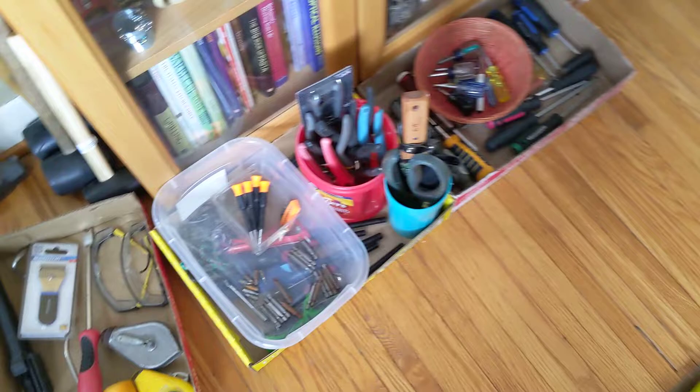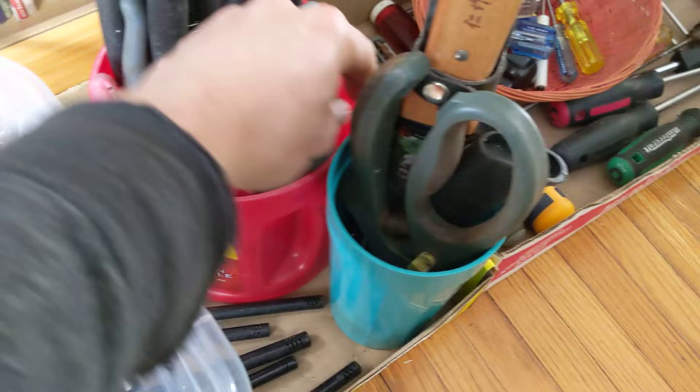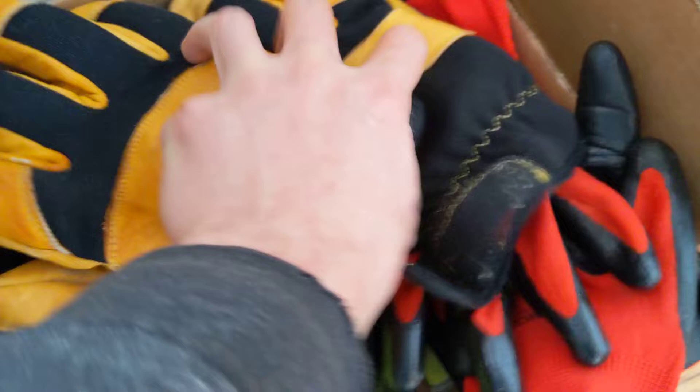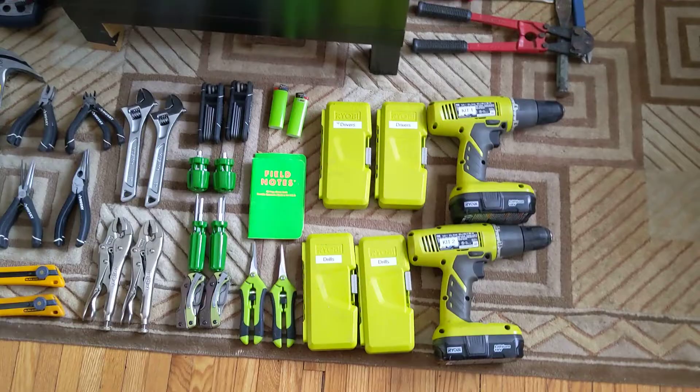I've also got yard tools. Here I've got garden scissors, a huge collection of garden shears — most of these don't work, they've just accumulated over the years; that one's brand new in its packaging. I've got a big collection of rubber mallets, a sledgehammer, some gloves, work gloves, and ear protection. I'm just trying to review the stuff I've got and see if there's anything I need to replenish or complete these kits.